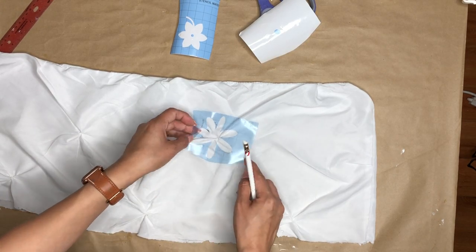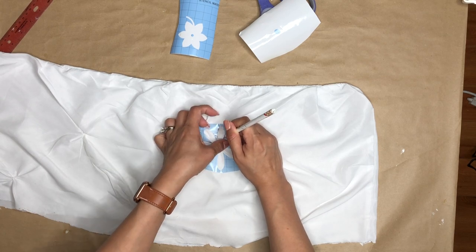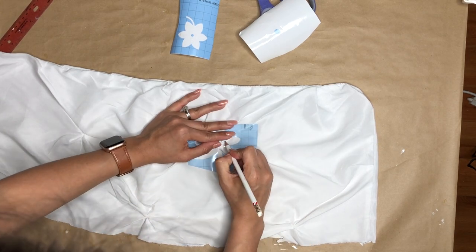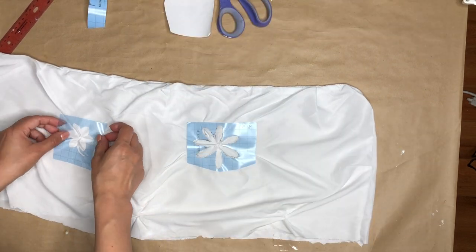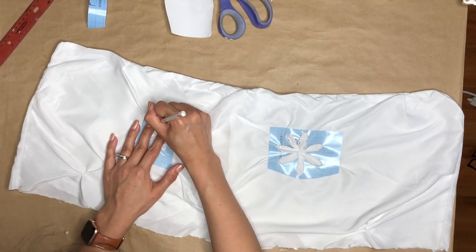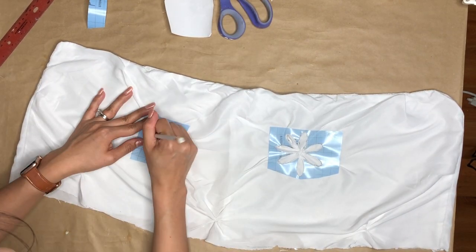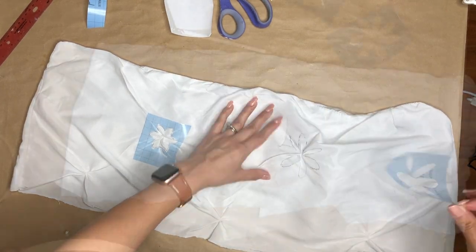I'm using the stencils that I cut out with my Cricut machine and using a pencil to trace these flowers where the pillowcase cinches. I thought it would be a great idea. I take the big one and then a small one, and I do two of the big ones and three of the small ones, and I trace them on the pillowcase.